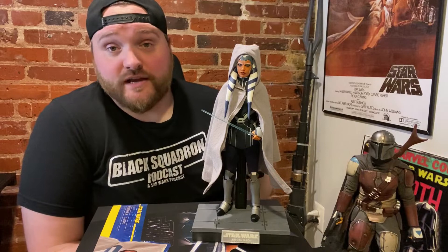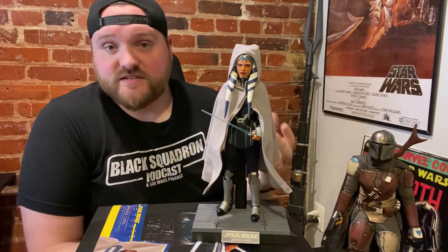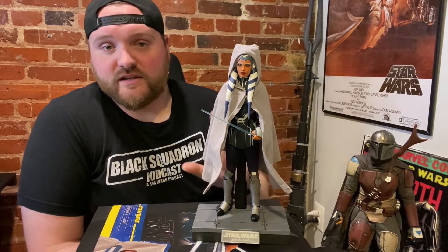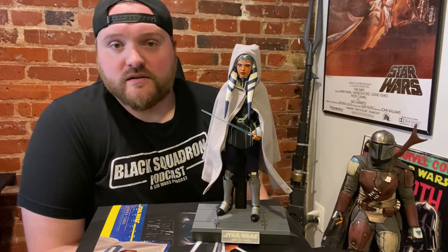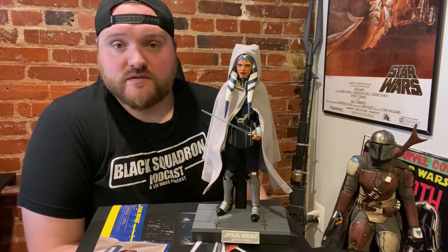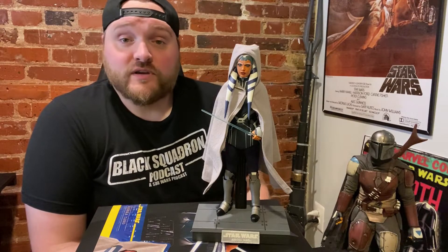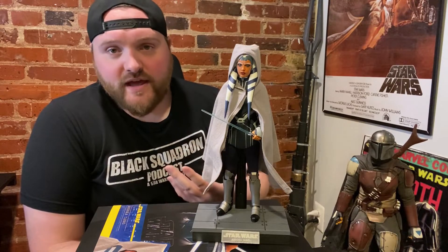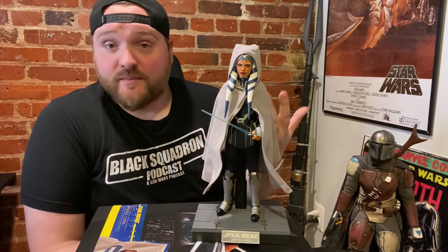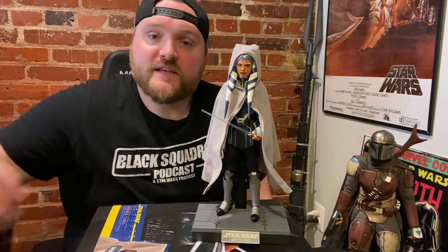Kind of bummed that it's not anywhere near the quality of my other Hot Toys, but it's still a very cool figure — she looks great. If you love Ahsoka and Clone Wars Season 7, absolutely get this, but just know the quality is nowhere near as high as Hot Toys usually is, in my opinion. Let me know what you guys think — did you get this, are you still waiting? Do you feel the same way? Let me know down below, and don't forget to like, comment, and subscribe. Thanks, gang.